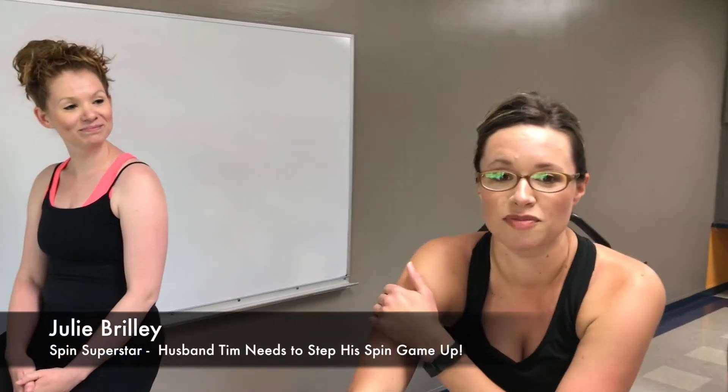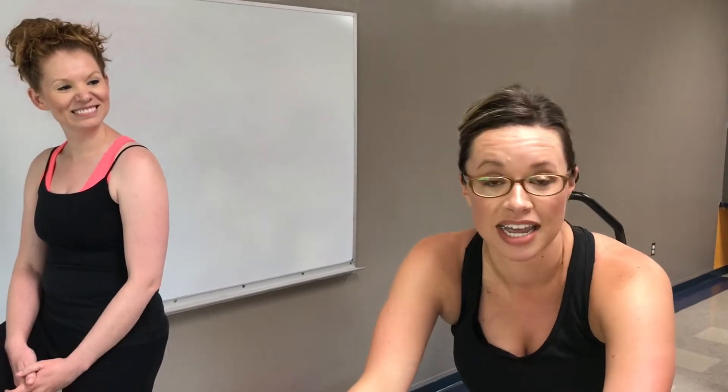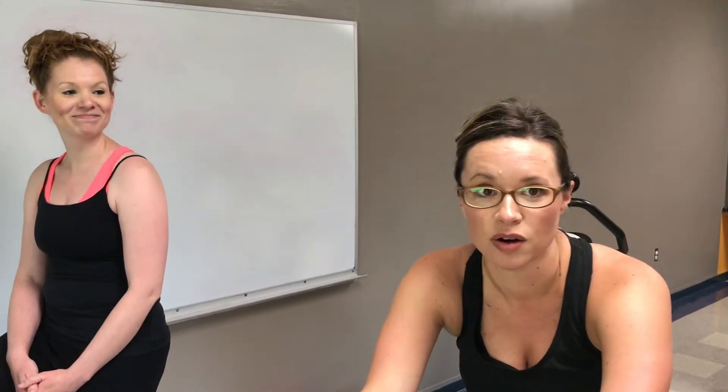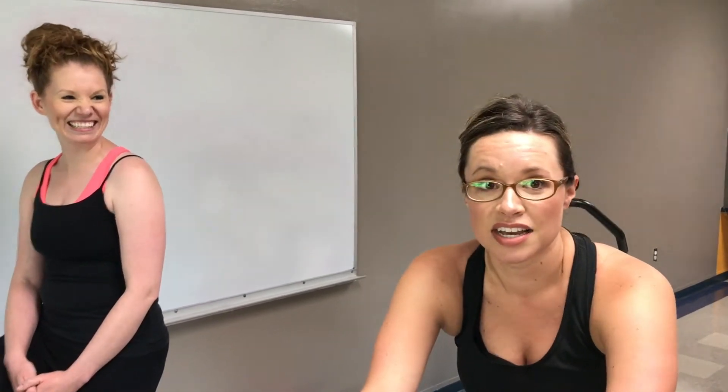My husband — when I'm downstairs for 45 minutes, he's like, how are you doing that? I can stay on for 15 minutes and I'm going to die. It's rough, but it's a great workout. It's addicting though — I have a feeling you guys are going to love it. The spin classes here are probably going to be packed.